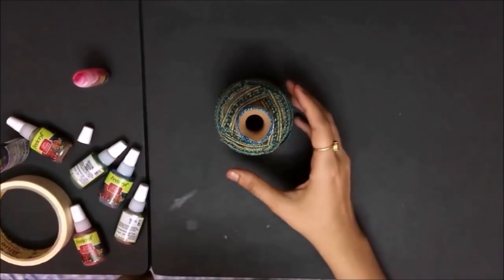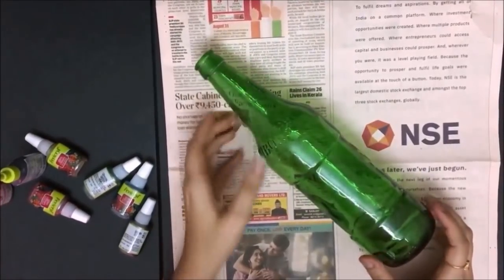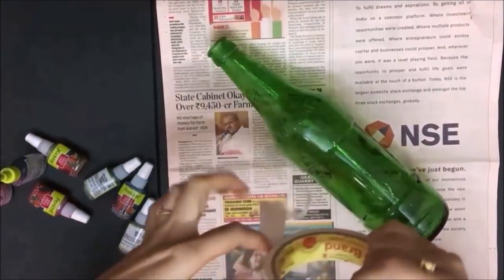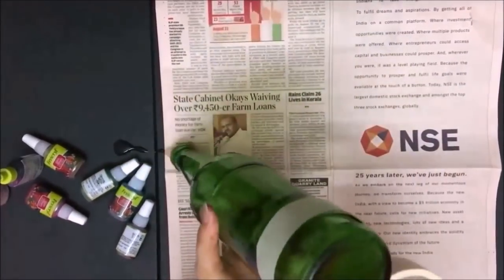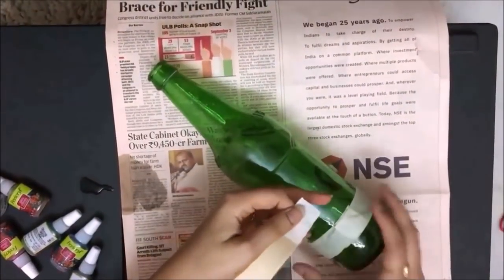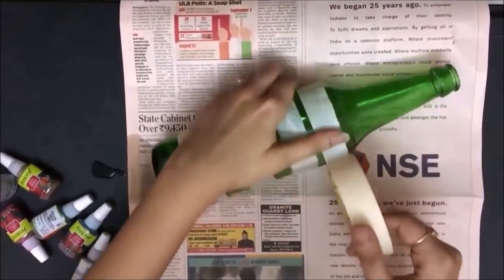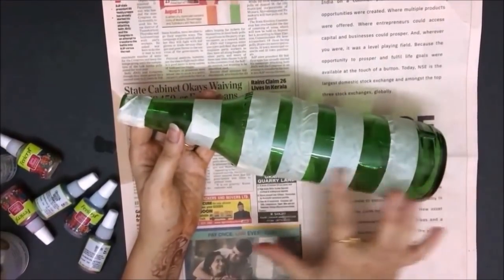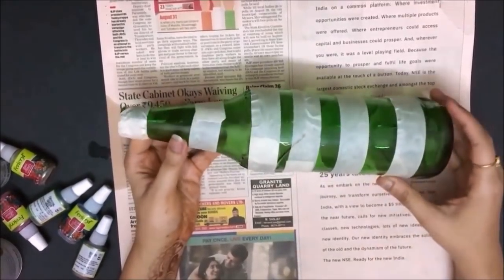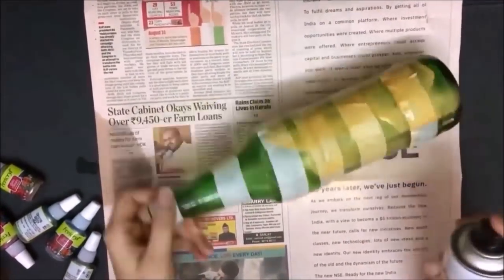You can place it on a center table and put some flowers in it — it looks great! For the next art, I have this bottle. I'm going to take a paper tape and start wrapping it around the bottle, then after some gap, wrap it again. Continue like this till you reach the top of the bottle. Once the tape is placed at intervals, I'll take a golden spray paint and spray it on the bottle, then let it dry for two to three hours.